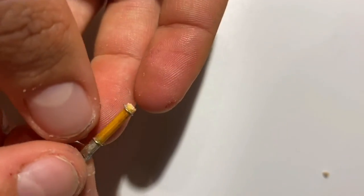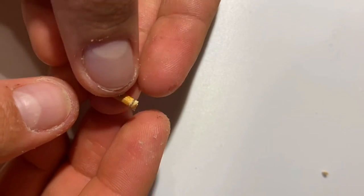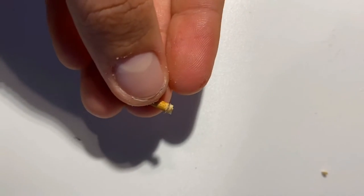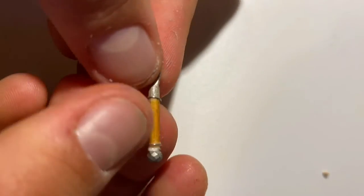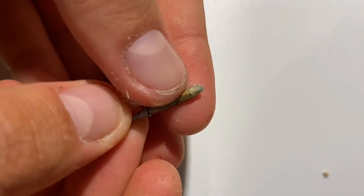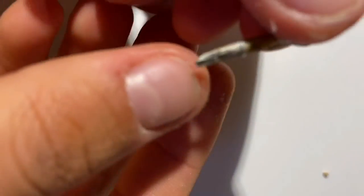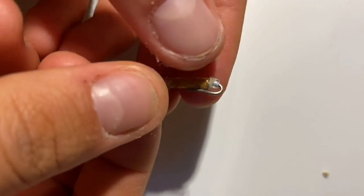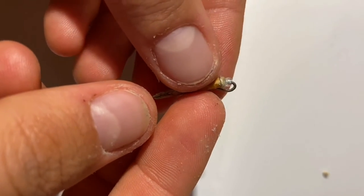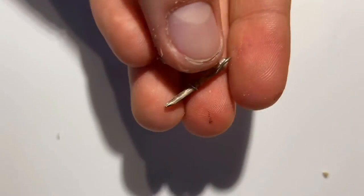We're going to decorate the top. If you want, you can leave this tip a little longer and just paint it silver. We have our pen — this is how it looks if you just leave the tip. If you want a tip like this, cut a bit here and insert a wire into a hole made with a needle. It's not very complicated.